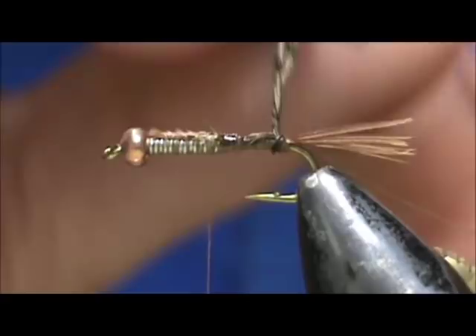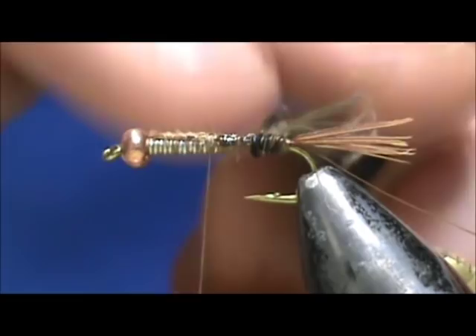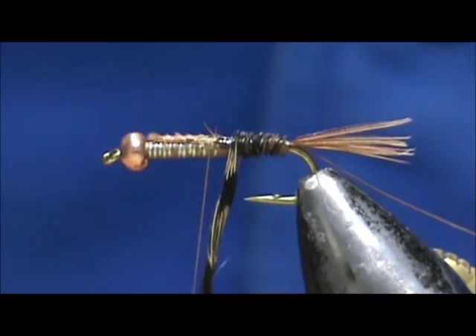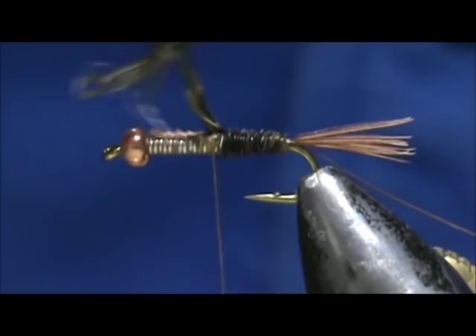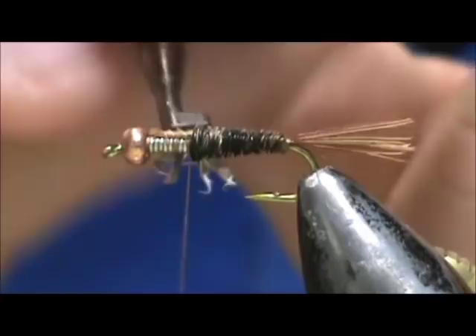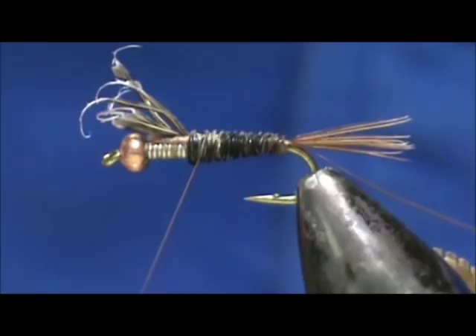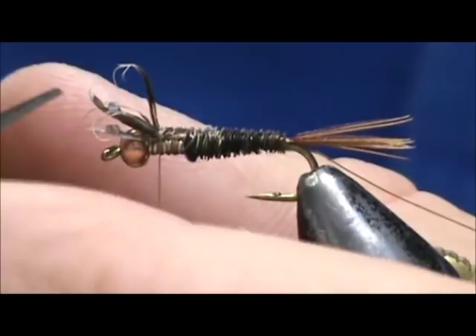As you can see right there it's splitting, and as you rotate, the pheasant tail is going to twist on its own. We're going to bring that right up to the top, tie it in at the top, then tie these in closer to the bead and trim them off. That will give us just a little bit more thickness on our thorax.